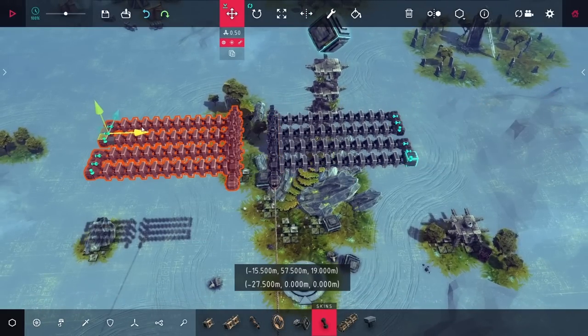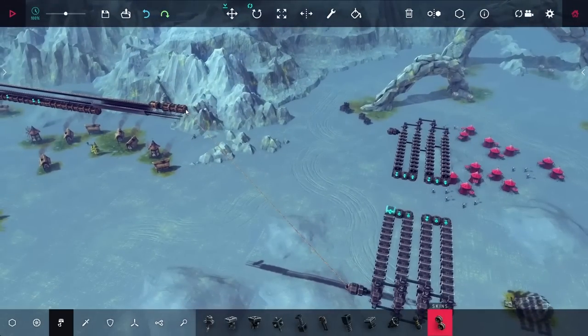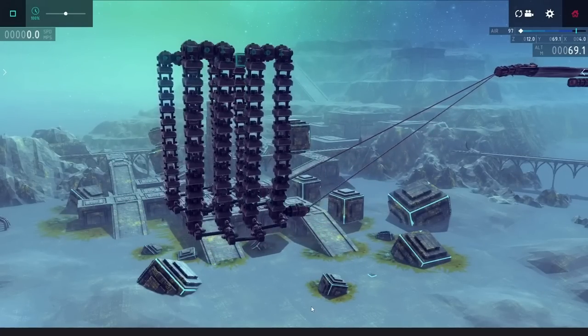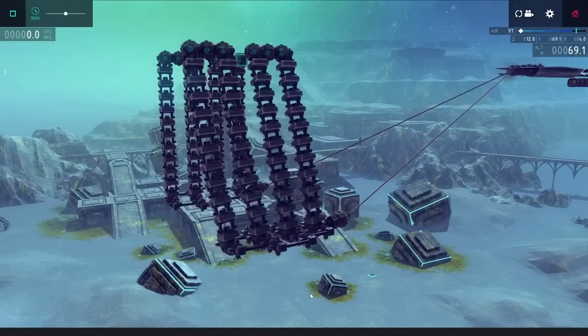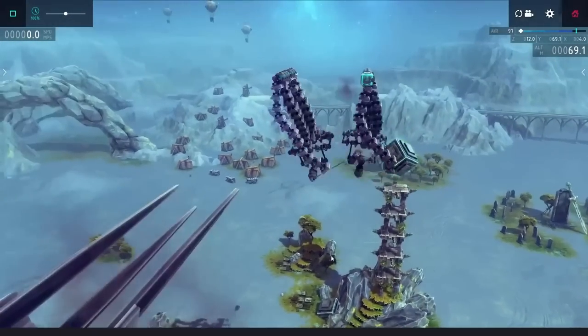I pretty much just attached it up to the projectile in the same way I had before and wanted to try it out. Now of course these do still bend straight down, and I was looking for some sort of solution to that, but at least in terms of stored energy, this projectile got shot forward really fast, and it seemed like this was going to work.